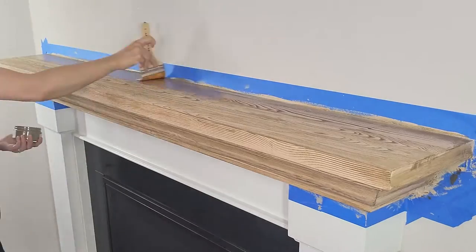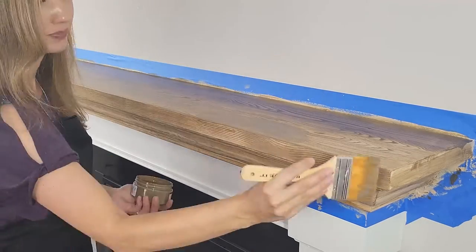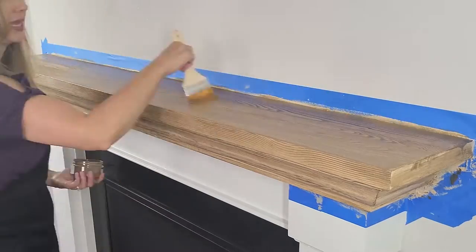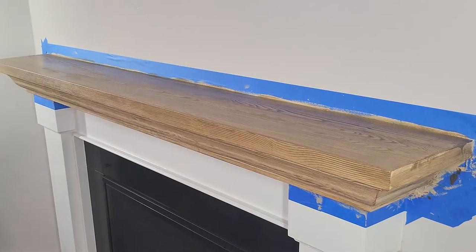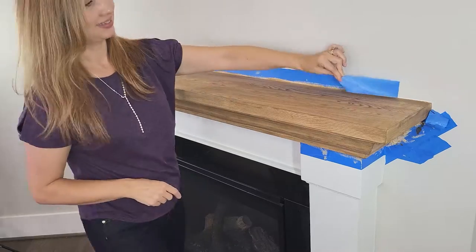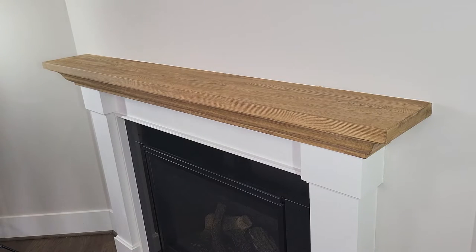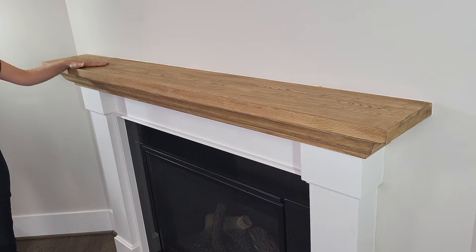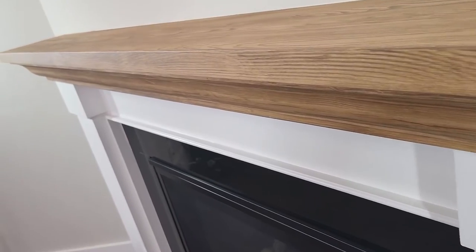Go ahead and apply that second coat of wooden stain — you are absolutely going to love the color. If you want it a little deeper, go ahead and add that third coat. When it's all finished and dry, you're going to see all of the beautiful wood grain that you've created. Wooden stain actually has real wood fibers in it, so when it dries you will have that real wood look and feel. You can run your hand over it and it just feels like a beautiful plank of solid wood.